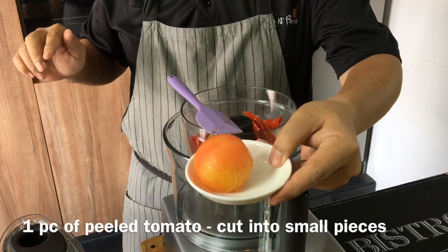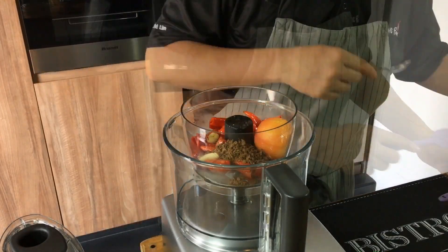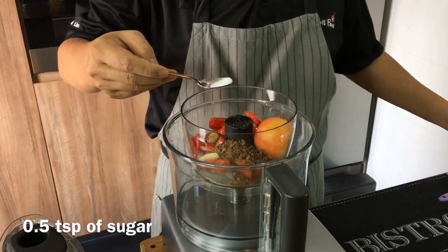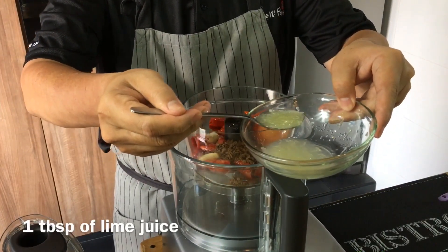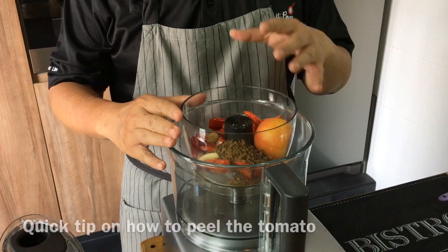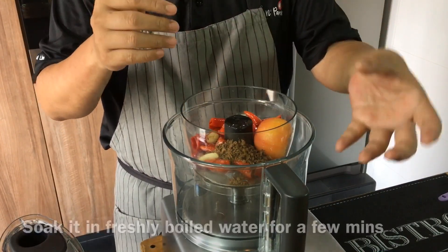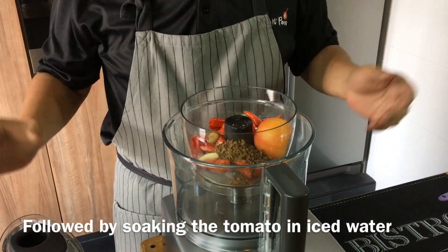I've also prepared a tomato — I've deskinned it — so just put that in too. We need to balance the taste, so I'm adding half a teaspoon of sugar and one tablespoon of lime juice; you can use calamansi or lemon juice, it's really up to you. To deskin the tomato, I made a cross on the bottom, boiled it in water, then soaked it immediately in ice water — the skin comes off very easily.